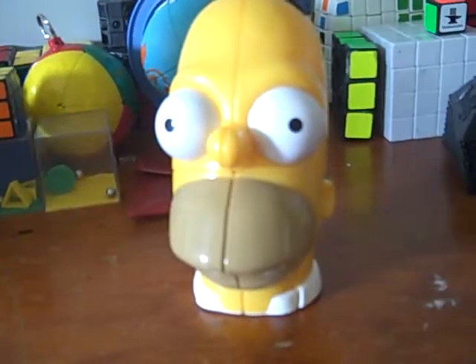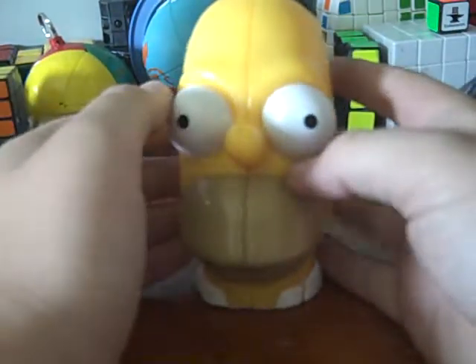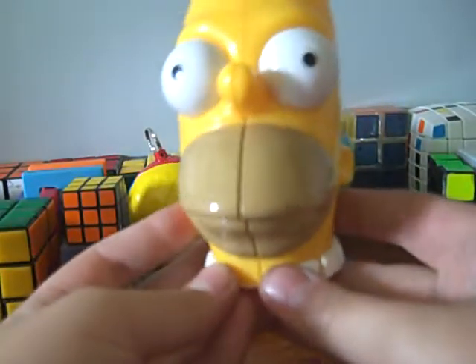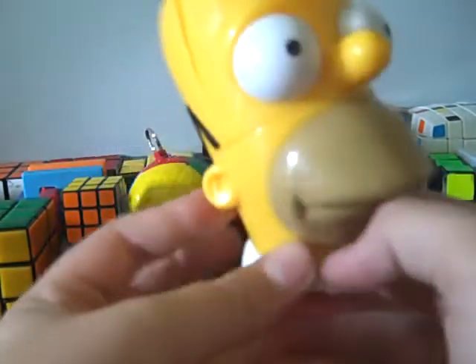This is going to be a review of the Homer Simpson 2x2 cube. First thing I'm going to go over is how it looks.